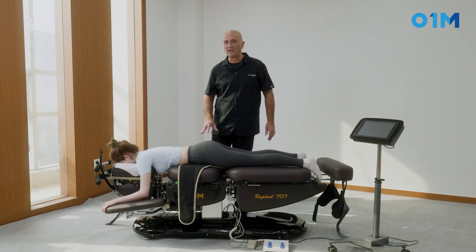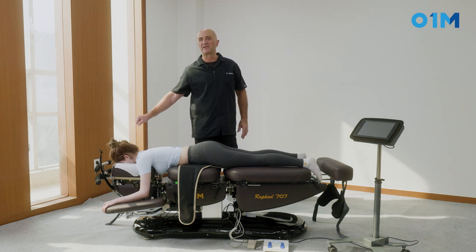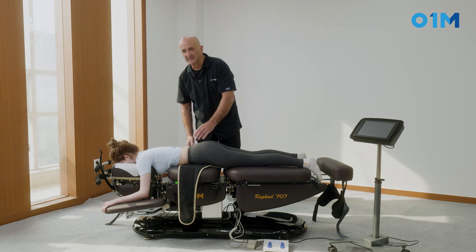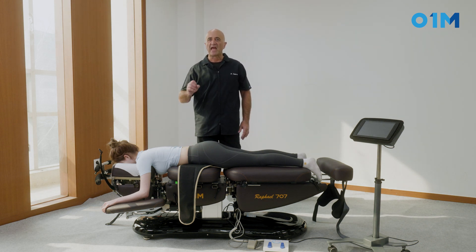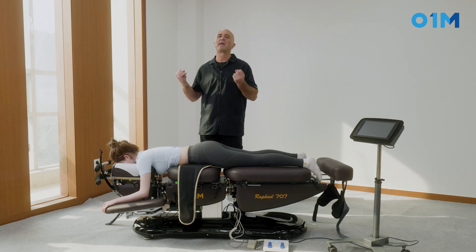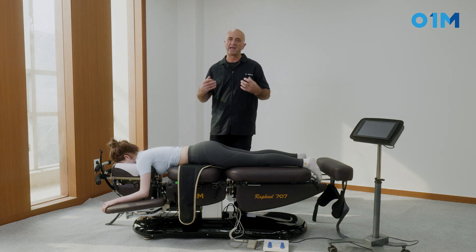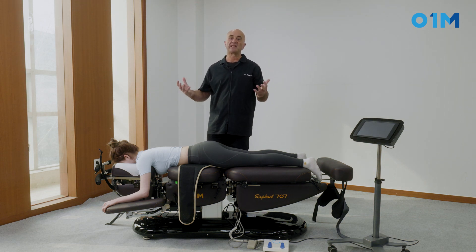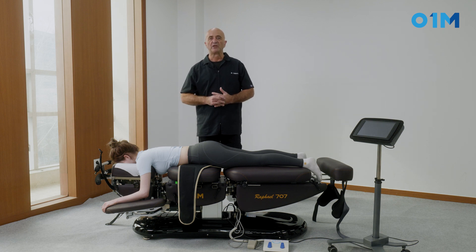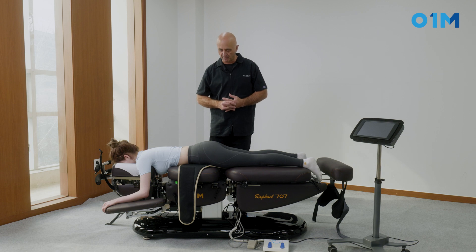We're going to perform a traction prone, with the patient holding herself with her hands, and we're going to put a pelvic brace for her pelvis. The advantage of this approach is that the patient is monitoring the tension, so it's much safer — if she has any pain, she will let it go. It's a good way to start up a decompression on a patient.